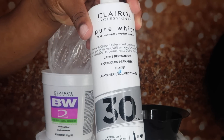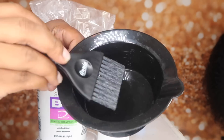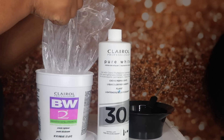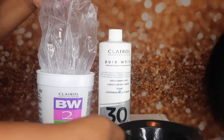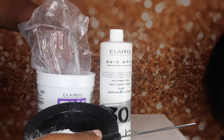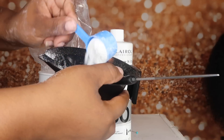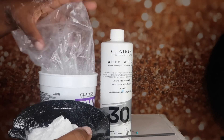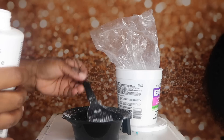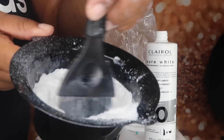I'm starting with my Clairol 30 developer and my Clairol bleach powder. I'm going to use my mixing bowl and my brush. I'm going to use three scoops of the bleaching powder, but you actually could use two because I had a lot more than I needed. When I'm using my developer, I don't really measure — I just stir until I get to the consistency that I'm looking for.